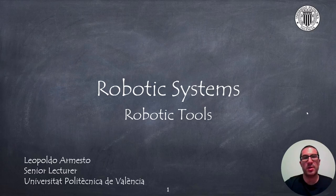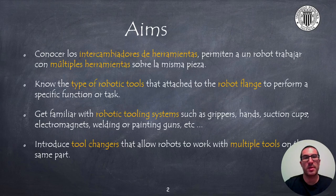Hello, in this presentation I will talk about robotic tools used in robotic arms. The aims of the presentation are, on the one hand, to know the type of robotic tools attached to a robot's flange to perform a specific task or functionality. The idea is to get familiar with robotic tooling systems such as grippers, hands, suction caps, electromagnets, welding or even painting guns, among others. Finally, I will explain the tool changers that allow the robot to work with multiple tools on the same part.